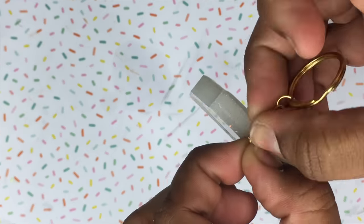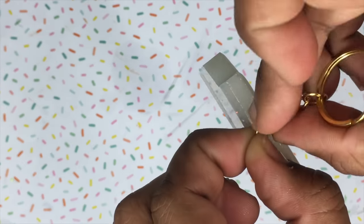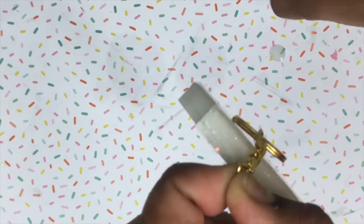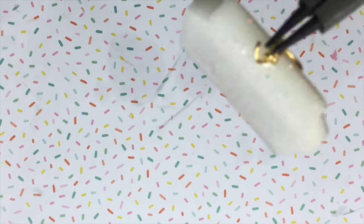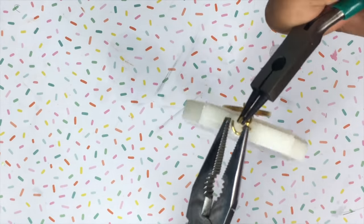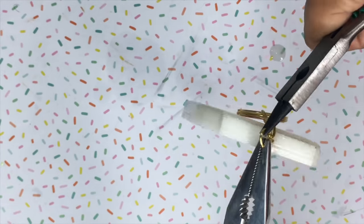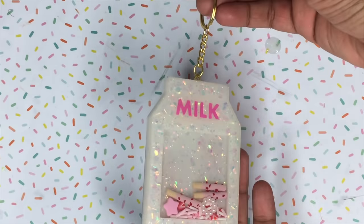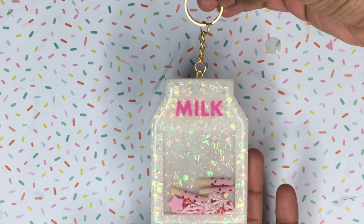Now I'm going to attach the keychain part to the screw and the charm is completely done! If you guys decide to recreate this, don't forget to tag me in your recreation on Instagram at sweetartcrafts underscore. I really hope you guys enjoyed this tutorial — don't forget to subscribe, comment, like, and share this video with your friends. I'll see you guys in my next video, bye!